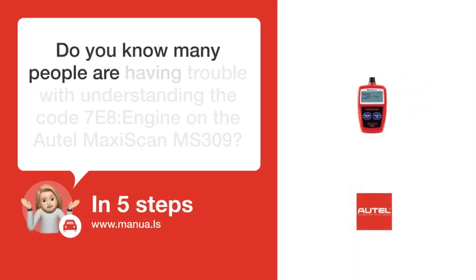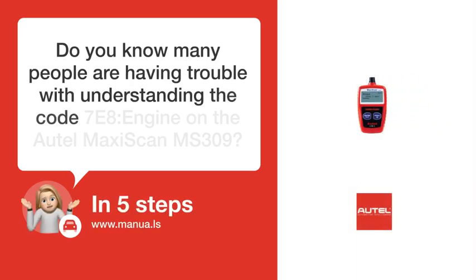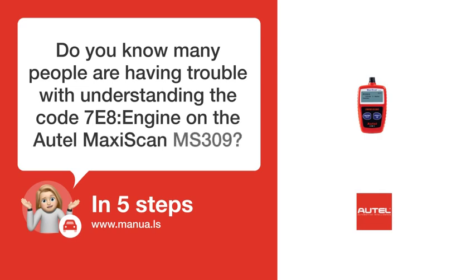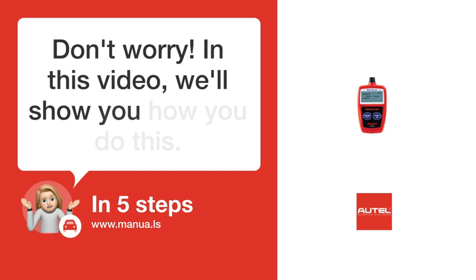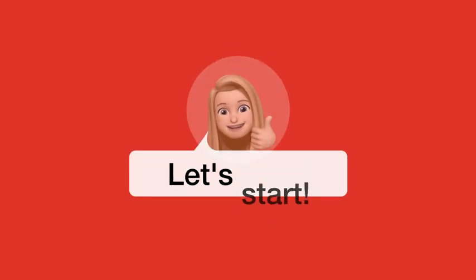Do you know many people are having trouble with understanding the code 7-8 engine on the Autel Maxiskin MS-309? Don't worry. In this video, we'll show you how you do this. Let's start.